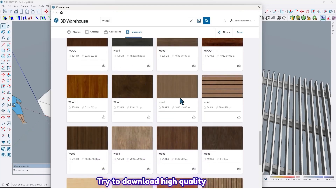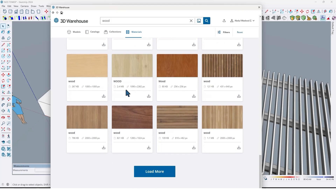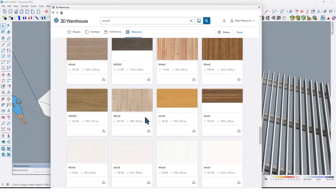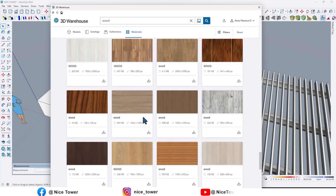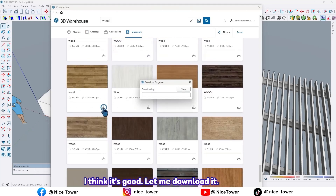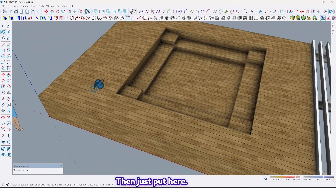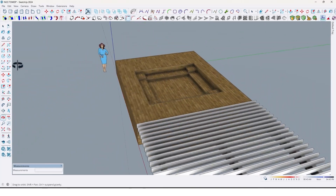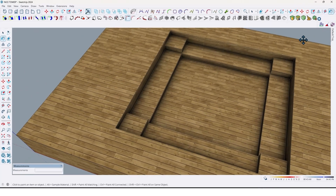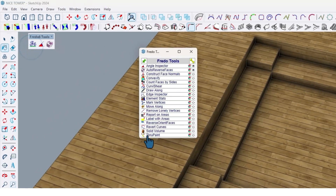Try to download a high quality material. I think it's good, let me download it. Then just put it here like this. Also by using Fredo Tools, through paint, we can rotate the material like this.